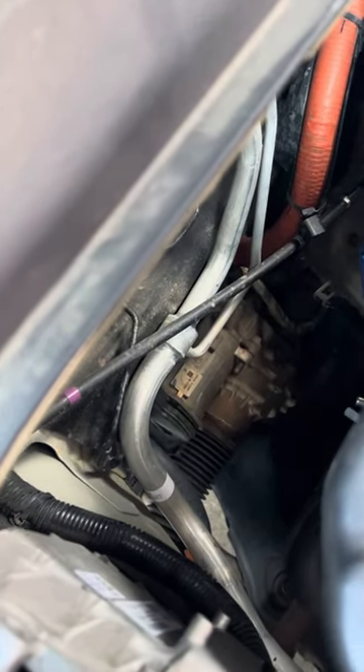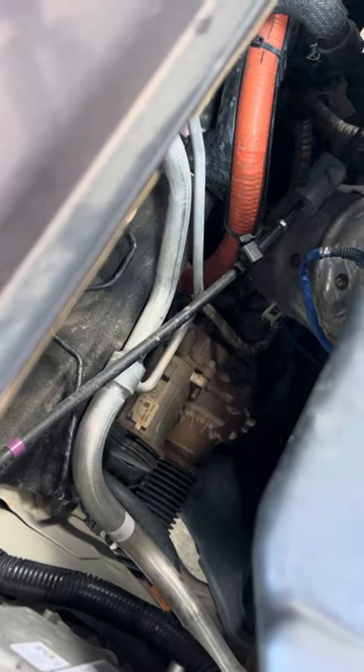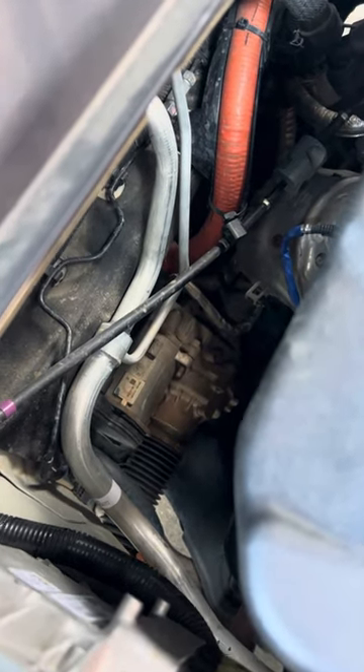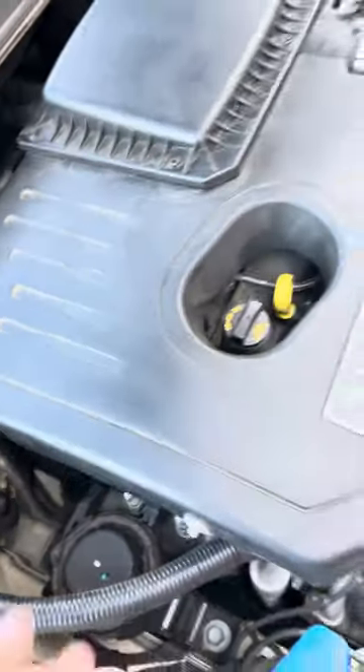If you take it to the dealer, they may tell you that you need to replace a downstream sensor, or they may tell you you need a catalytic converter. I had the downstream sensor replaced and it still did it. So what we did — and you can easily do this yourself — is replace this.